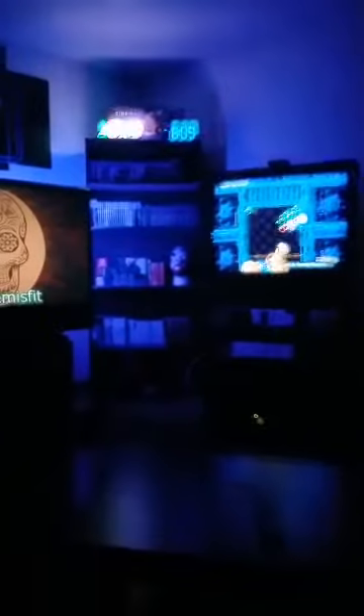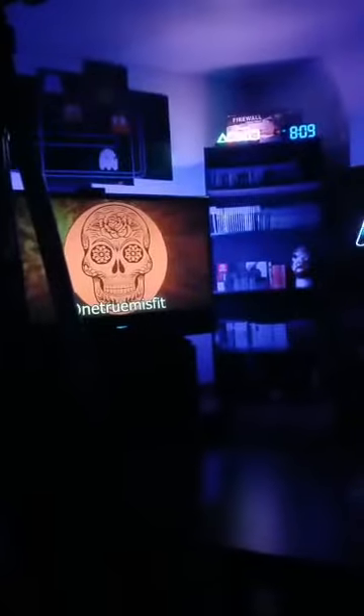Just sitting here recording. I like it with the backlighting and I can always change the colors. This will be the background for my videos.